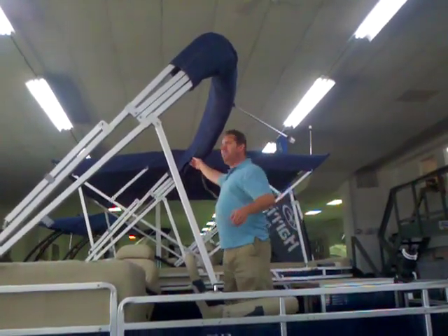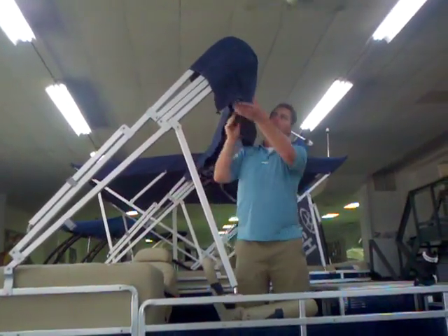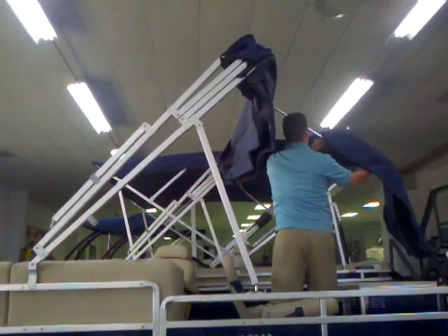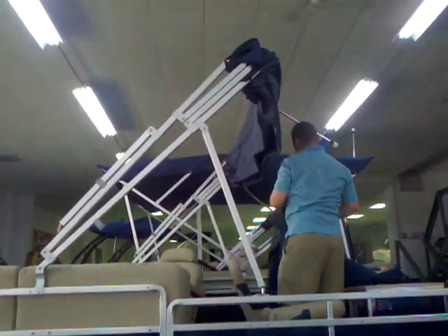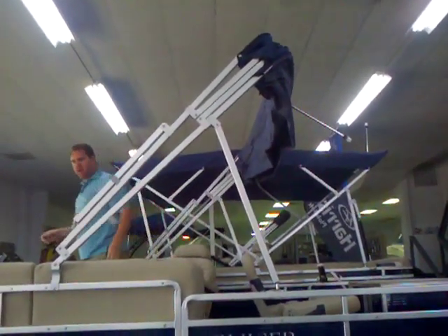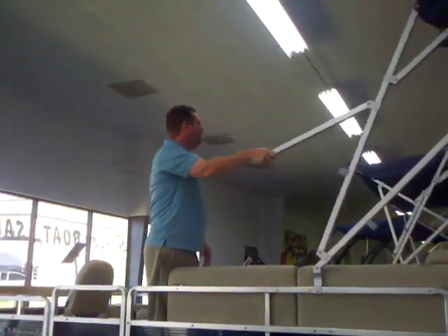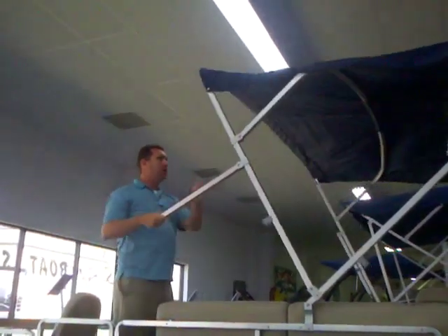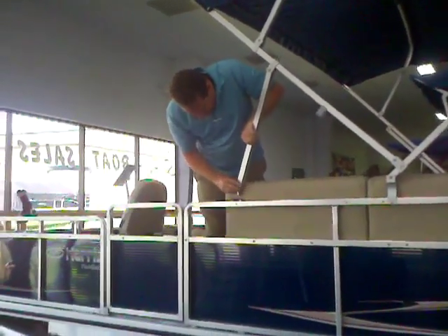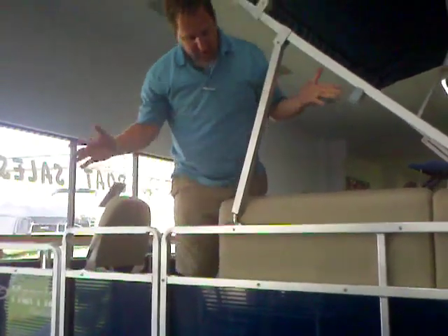This is how easy the bimini top is. Just undo your protective boot — this is just to keep your canvas in good shape. Pull that down, put it in storage. You grab your arm here, just pull it forward, all the way forward, and then this is how easy it is: you take your end and it just clips right in.